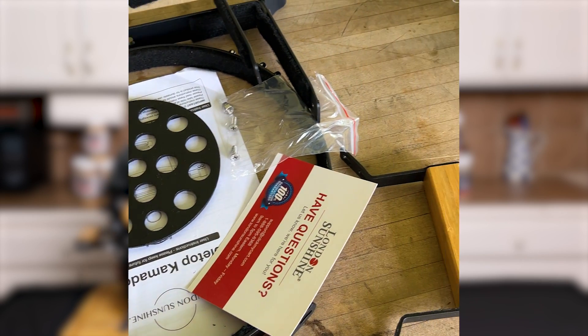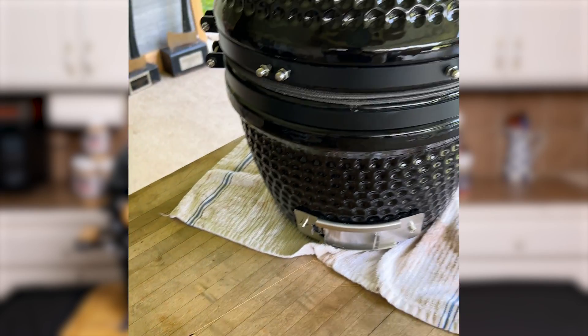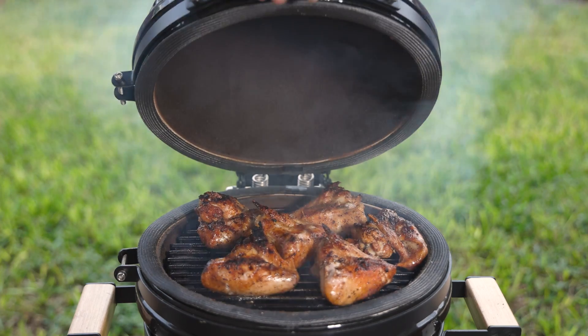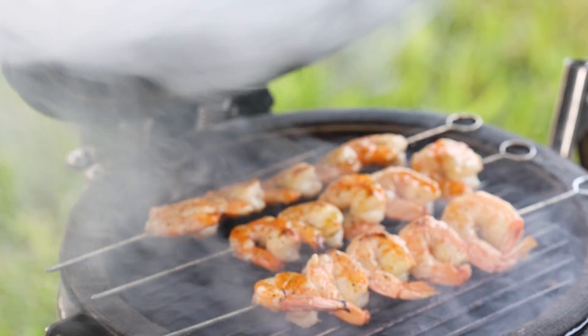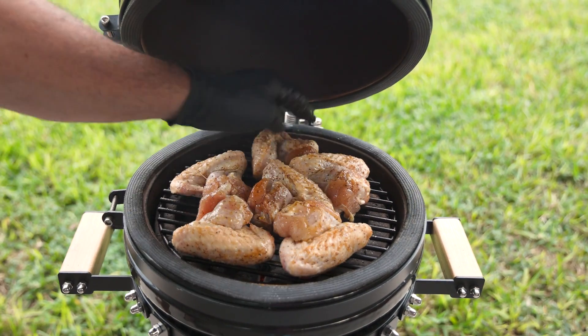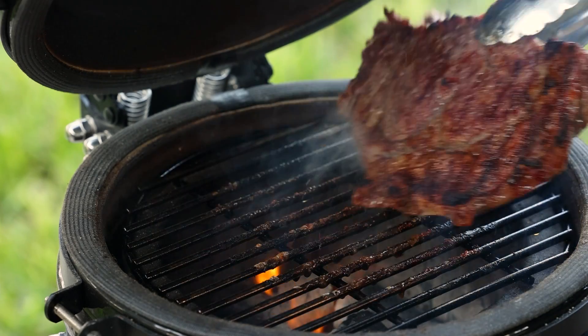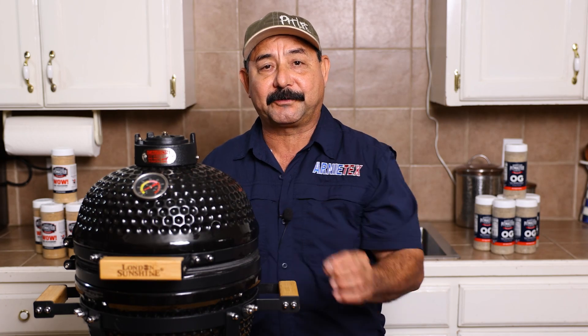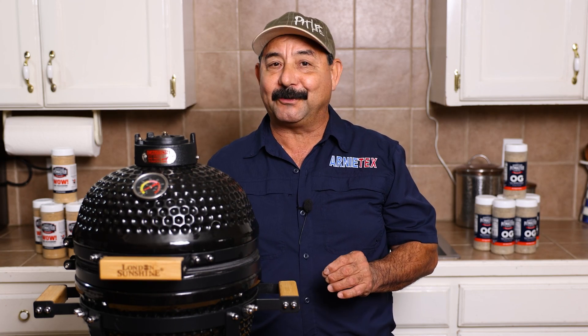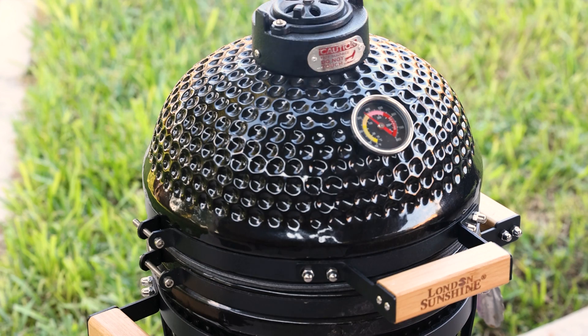Even if you have extra space and other larger grills, some days you really don't want to fire up a big grill with a lot of charcoal when you can get it done on something small like this. Sometimes it's just you and your partner and you want to make one or two steaks. It actually comes with a temperature gauge, which you don't see on a lot of smaller grills — that's a big plus, especially for beginners, because it really helps with timing your cook.